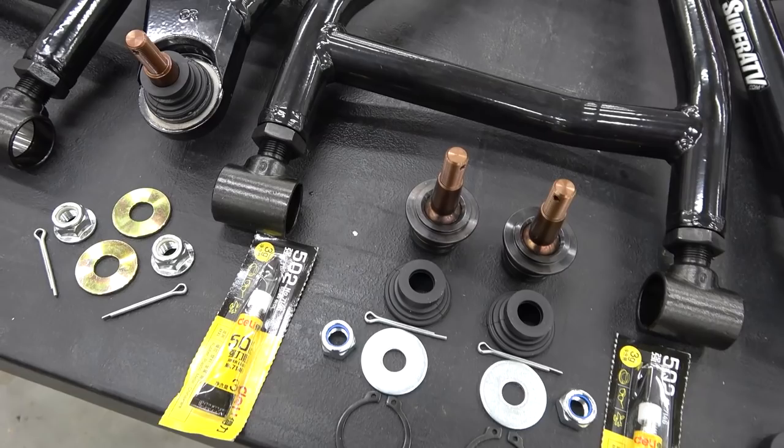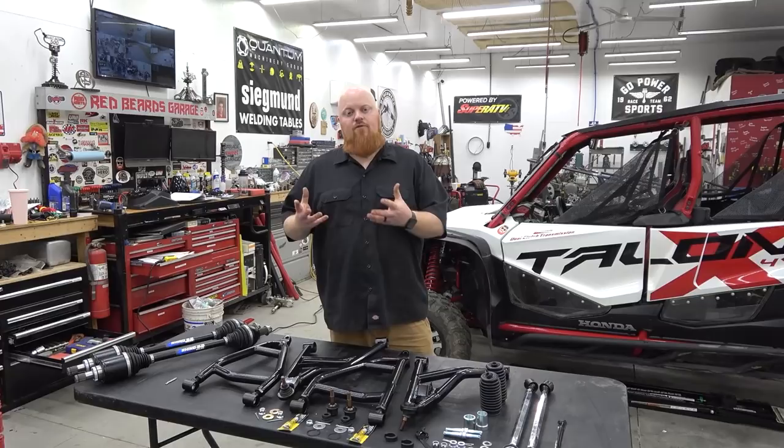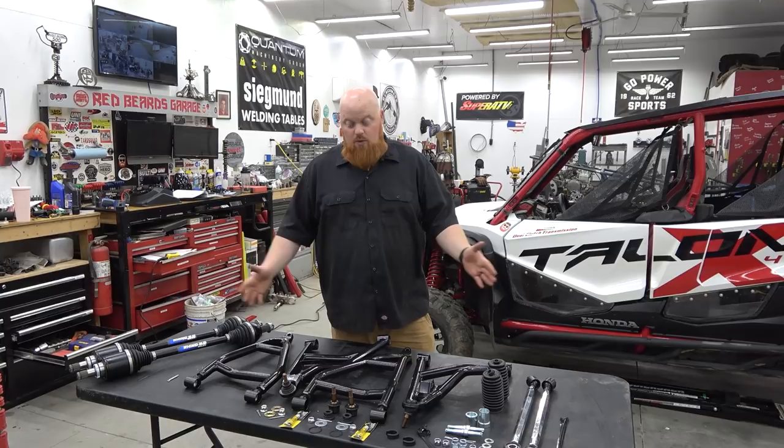While we're in there, we're going to be putting chromoly ball joints and also their billet tie rods. So we're going to do a full front end package on this thing. We're also going to be taking off our front skid plate and replacing it with a frame stiffener, which is going to give us double the amount of tabs for our lower A-arm. So a lot of work, a lot of parts, but we're going to jump right onto the Talon, lift it up, and pull apart the front end.